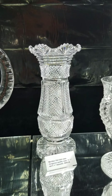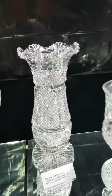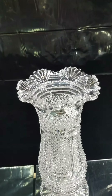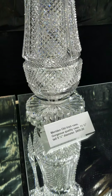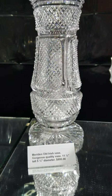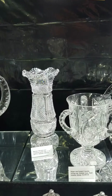Next to that we have a wonderful Old Irish by Meriden — ruffled rim, footed base with all the bells and whistles. Great clear blank, excellent cutting, sharp to the touch, starred scalloped foot. It's 11.5 inches tall and it is $8.95. And that ends Part 2.